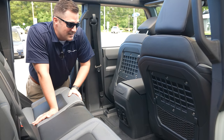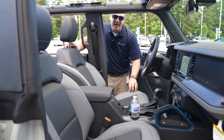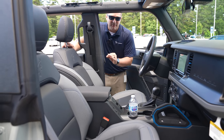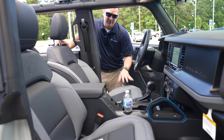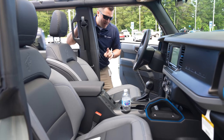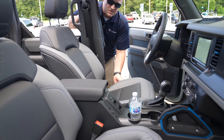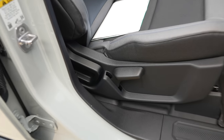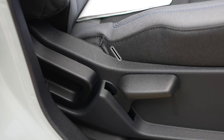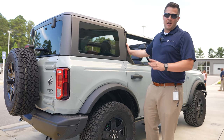The front seats are completely manually adjustable, because marine-grade vinyl is designed to be washed out — you don't want electronics in the seat. But they didn't leave you high and dry: you can still raise the seat by lifting a lever to get the perfect ride height.